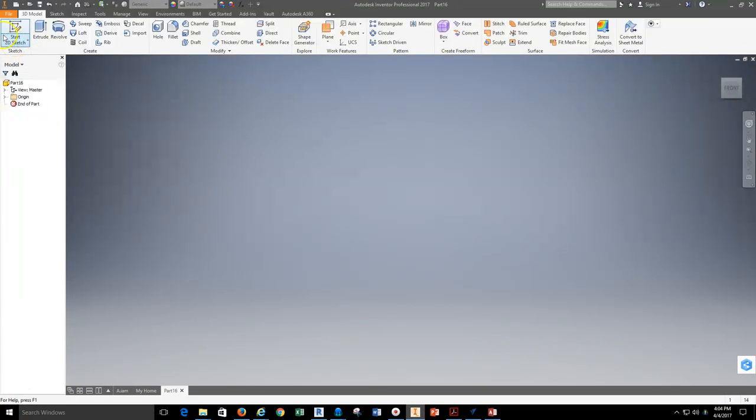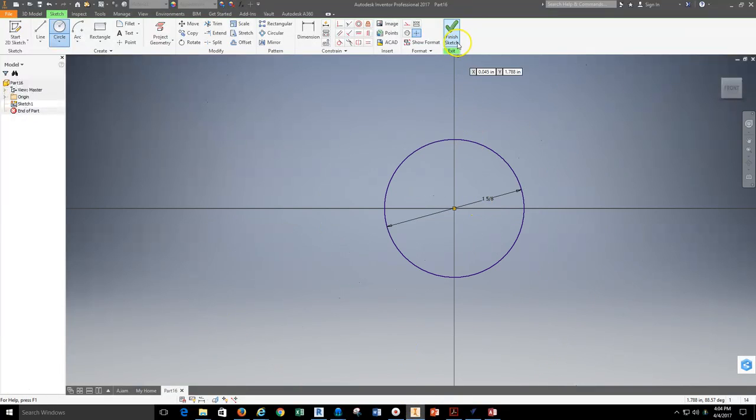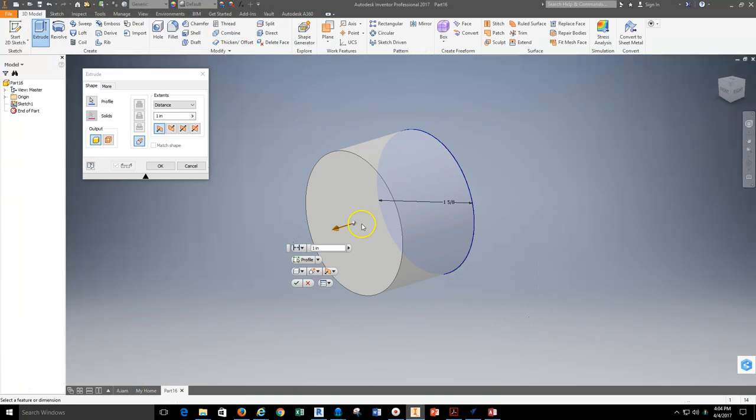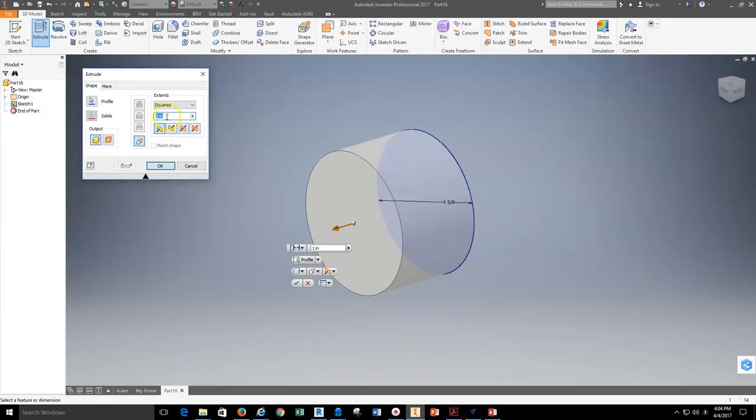In Inventor, I'll grab my 2D sketch tool and select one of the work plane surfaces. I'll grab my circle tool, select and pull, and create that circle — 1 and 5 eighths, so that's 1 space 5/8. Now I'm ready to extrude. I'll grab my extrude tool, select the inside of this feature, and extrude this object to be 1 and 3 quarters — 1 space 3/4.